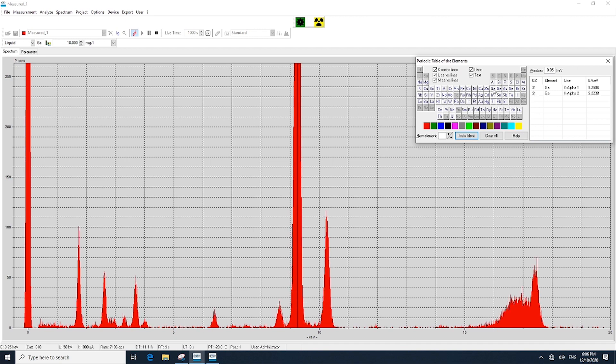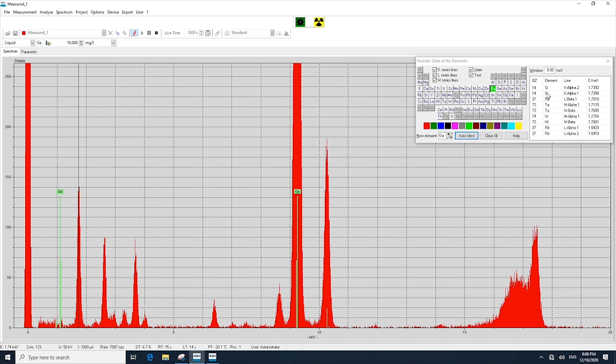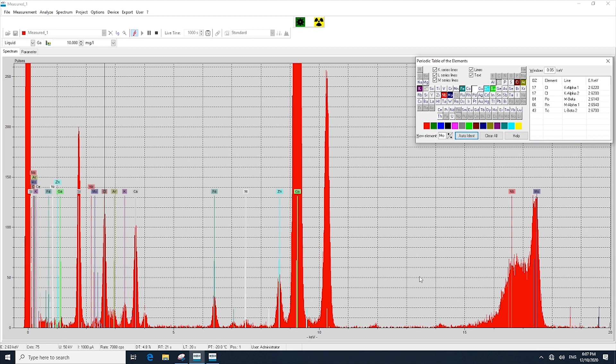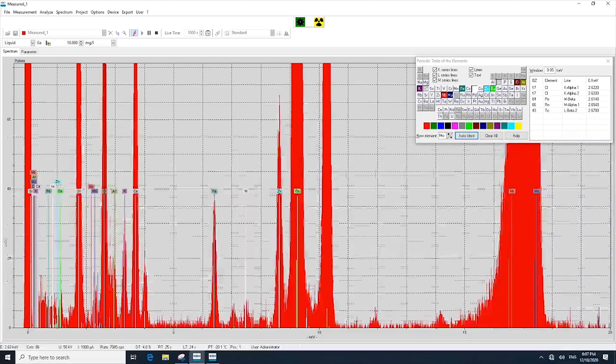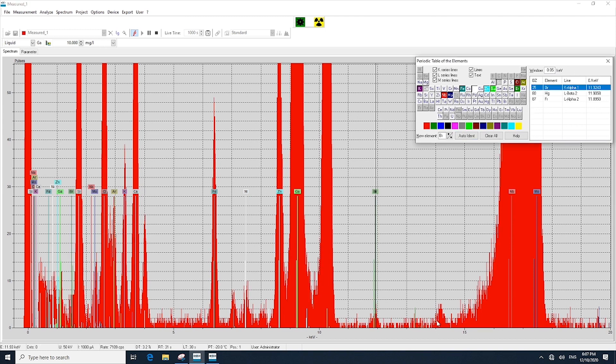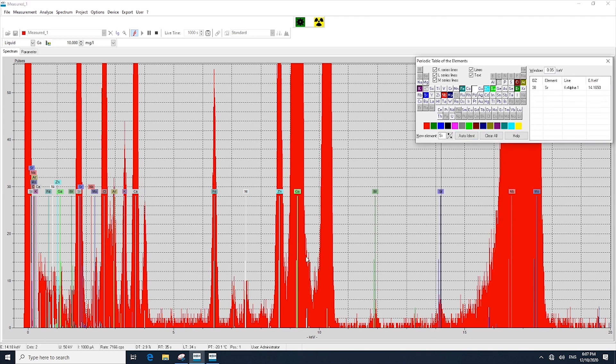We can go through and select these different peaks, which are representative of the particular element in that sample. We can also use auto-identify, rather than clicking on each peak, which will populate those major elements in the sample, and then fine-tune it by also selecting elements that may be at very trace levels. For example, here we see bromine and strontium.